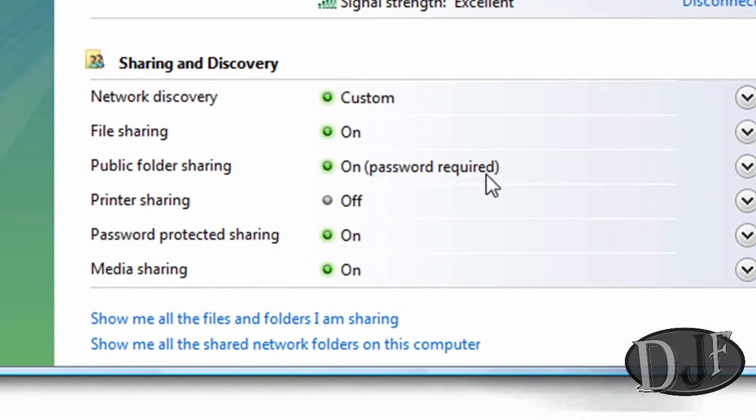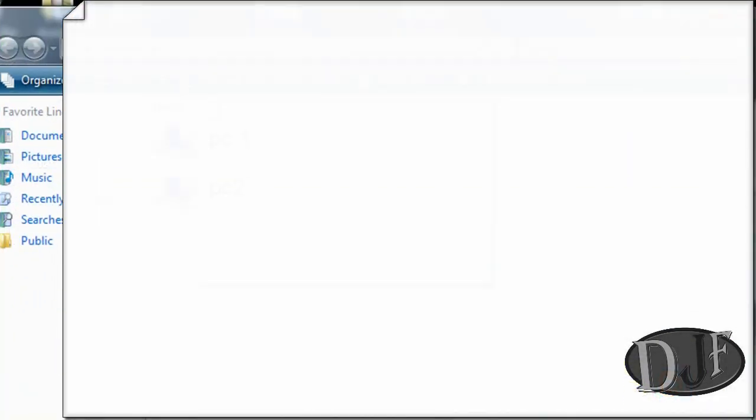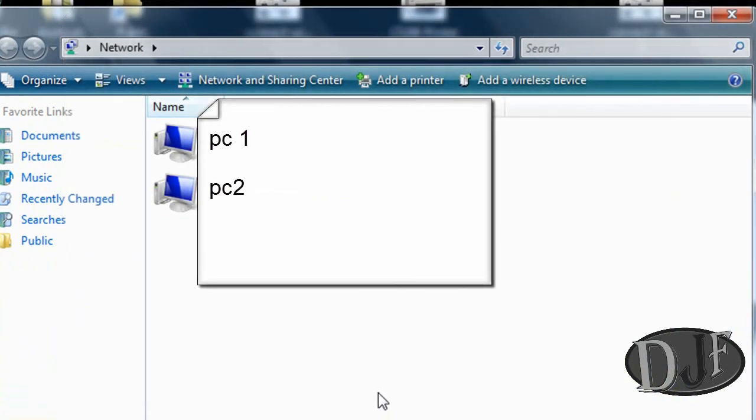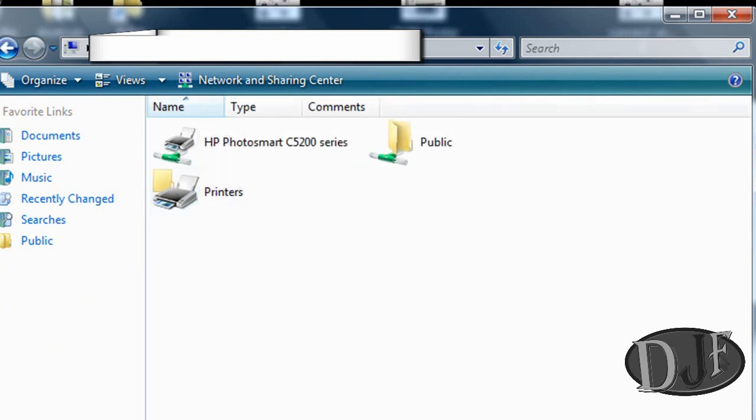Now the next thing you want to do is go to your other computer. I'm going to show you this as a Vista example. Go to Start and then go to Network, and it will show all the PCs that are on your network. You find the PC that has the printer, click on it. Once you click on it, it's going to ask for a password — the computer name and password.